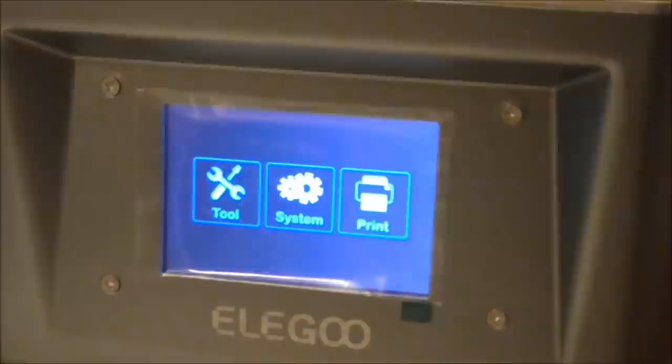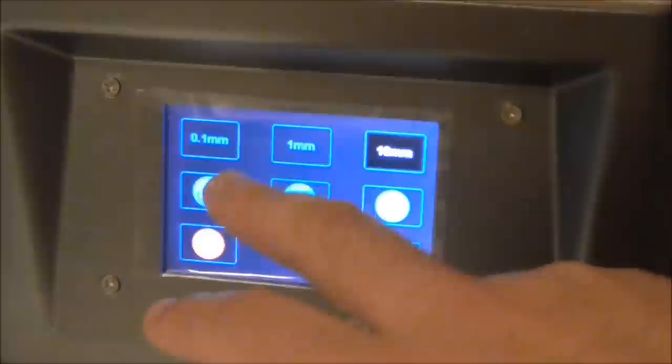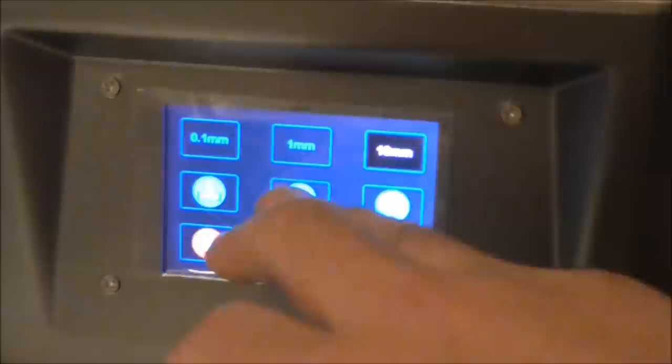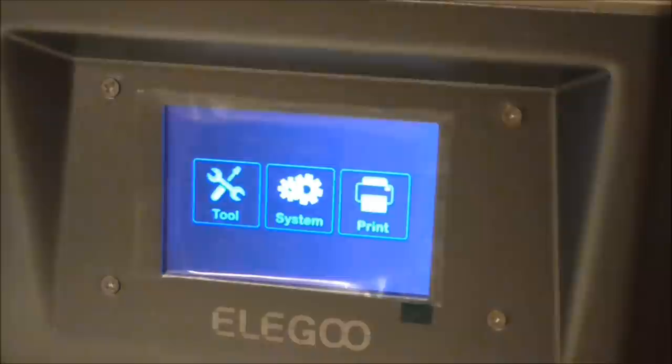The small touchscreen on the front is very responsive and very quick. In the tools menu you can check the exposure on the LCD screen to make sure it's working. You can raise and lower the platform — that's to home it back down or to level the bed. You can make it go up in small increments — up, down, and return to menu. Overall it's very quick and responsive. To print, you just click in, it accesses the USB around the back, and you can select which model you want to print.